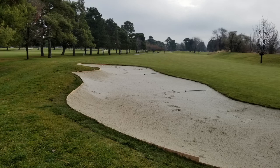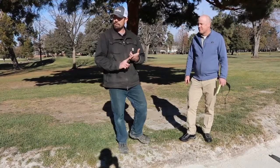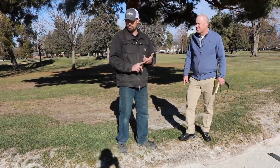On top of that we also remove all the roots in the bunkers, and we go through and check the depths to make sure that they're at appropriate conditions.